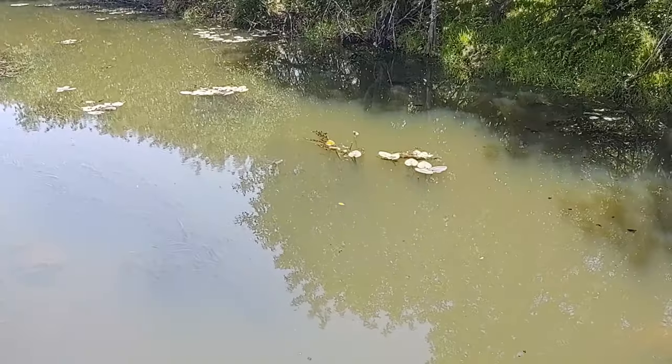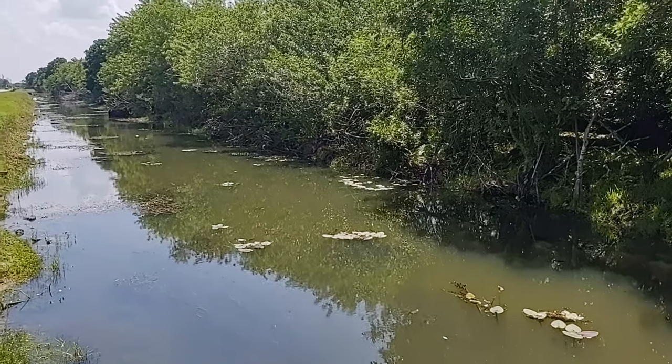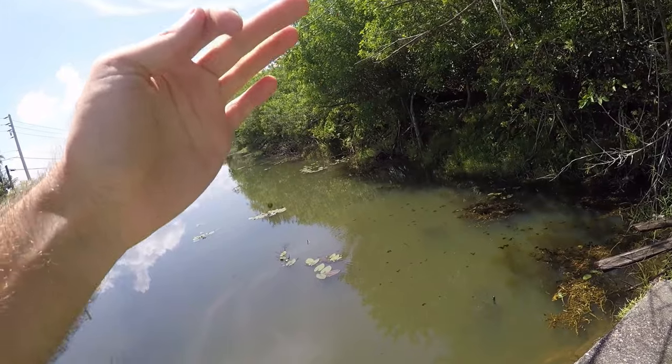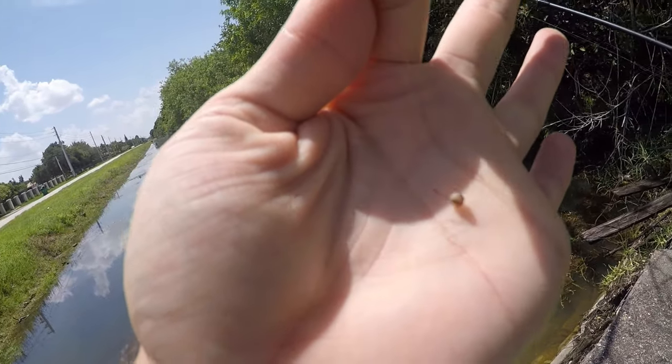I had some red worms left over from yesterday's trip and I don't want them to go to waste, so we're just gonna micro fish this canal near me. We've got this little Tanago hook with just a little piece of worm and a split shot behind it. We'll drop it down in this canal and let's hope we get some different micros out of here. There's the little piece of red worm on the small Tanago hook.